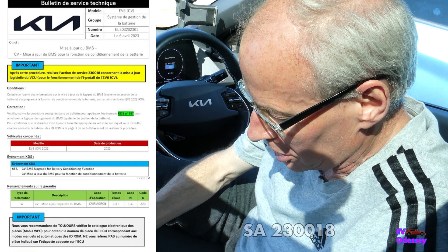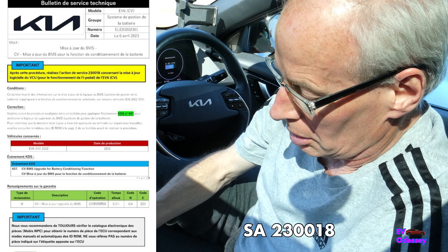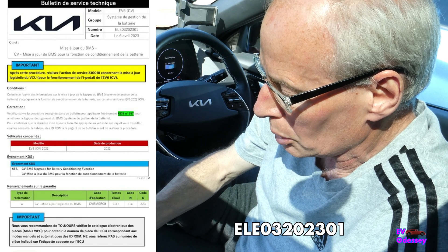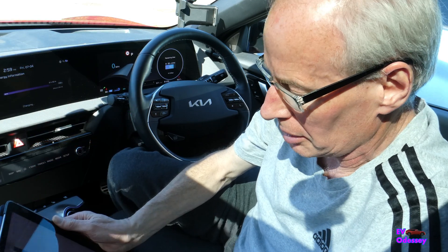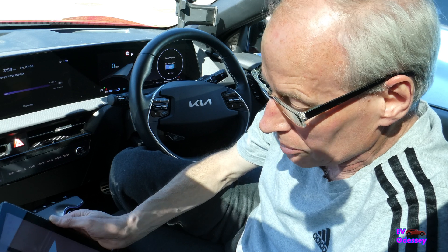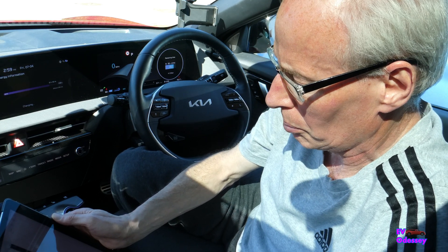The details for that: it's service action 230018 and also numbered ELE 03202301. I'll put that on the screen so you can see it. Basically it's out in Canada. There's still no sign of it in the USA yet, but it must surely be a matter of time.